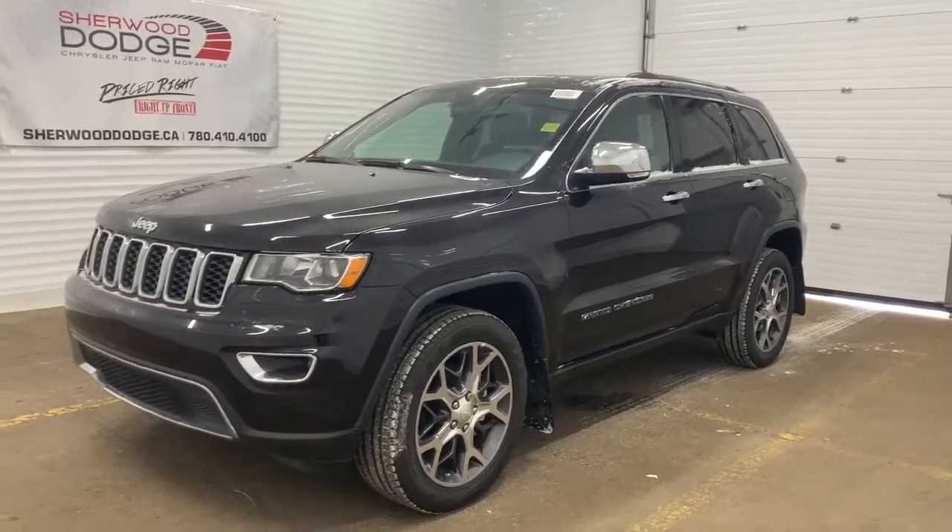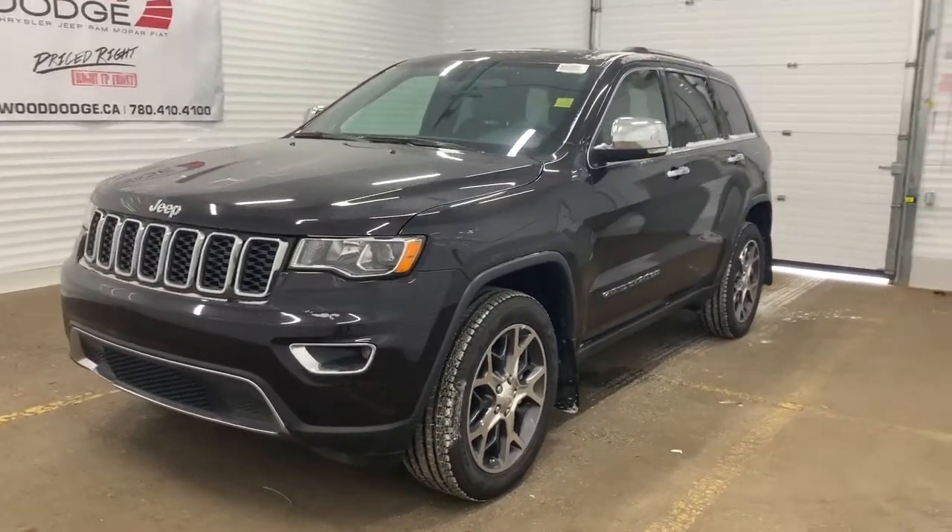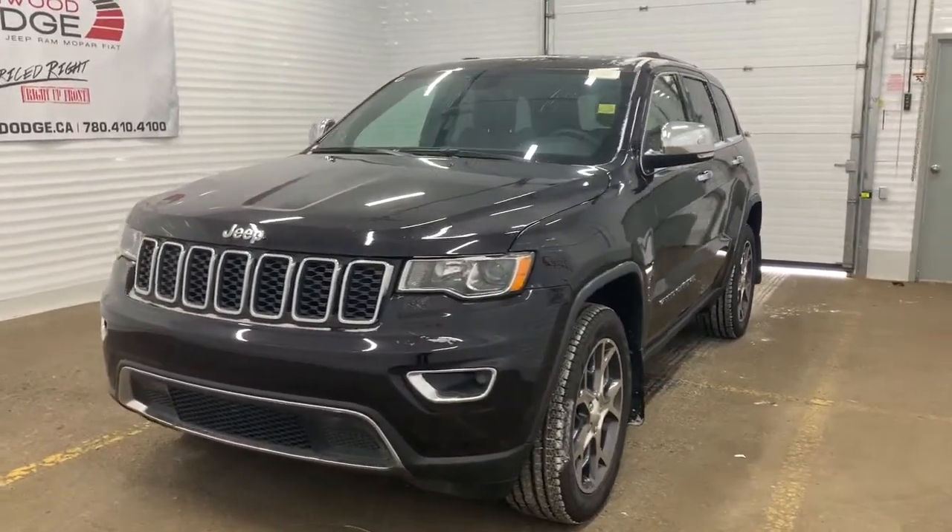This 4x4 SUV comes with chrome accents, sporty badging, rims, trim, and grille.